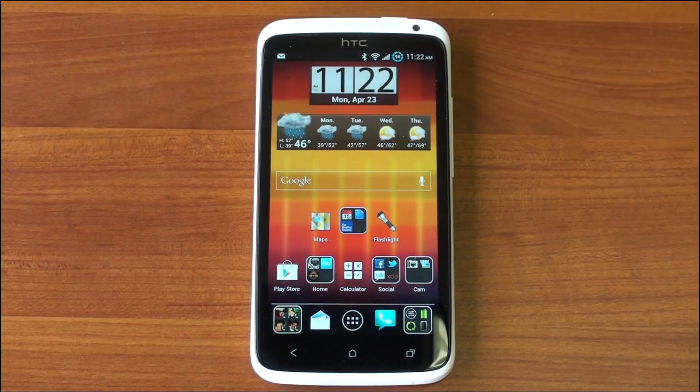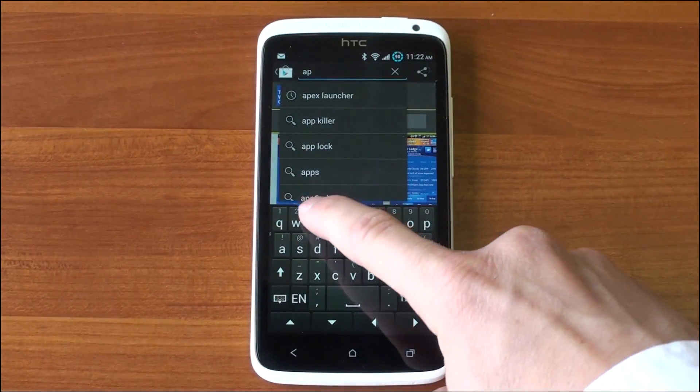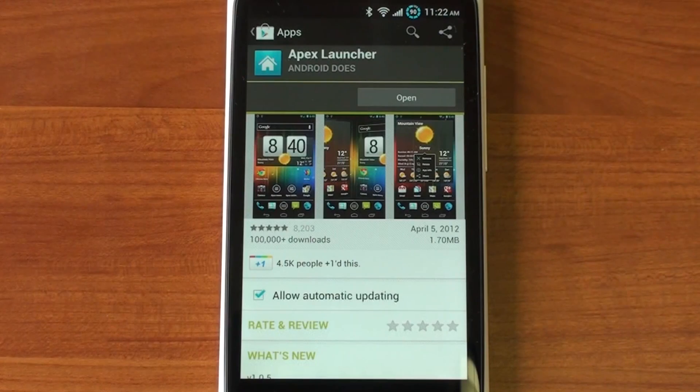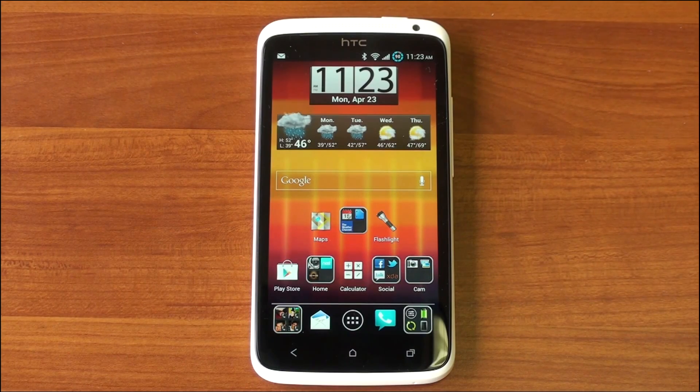Apex Launcher is free and available in the Play Store — just search for Apex. There are other launchers that give the look and feel of Ice Cream Sandwich, such as Nova Launcher, and we're going to talk about those in future Launcher Wars episodes. But Apex Launcher is a great option for people that want that look and feel of Ice Cream Sandwich — the way the folders open instantly with a beautiful animation that doesn't take up too much time. If you like this video, please give us a thumbs up, and if you want to suggest a launcher for a future episode of Launcher Wars, please leave us a comment.